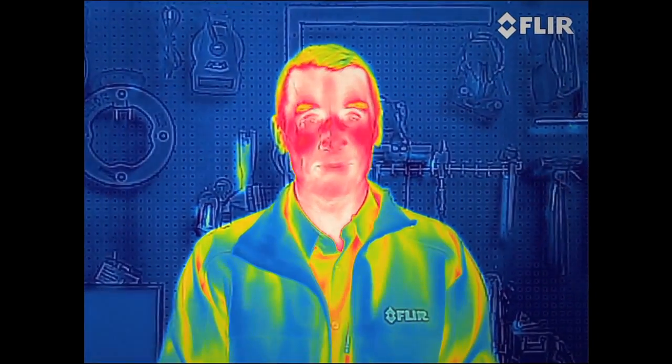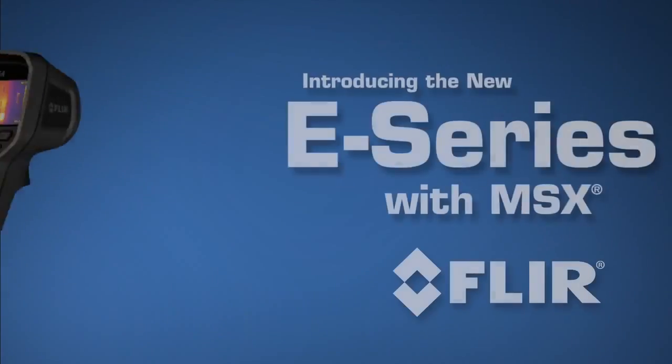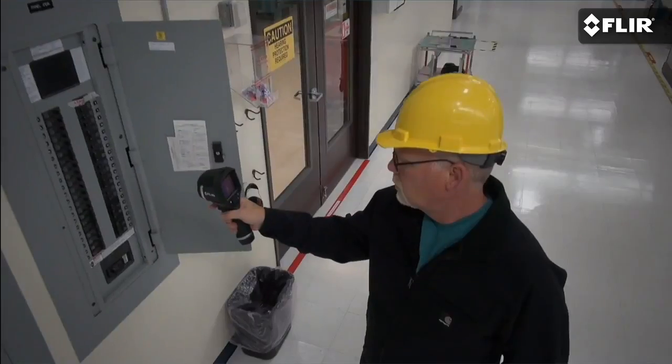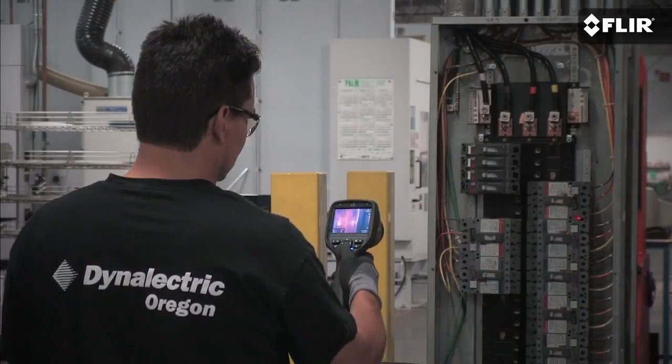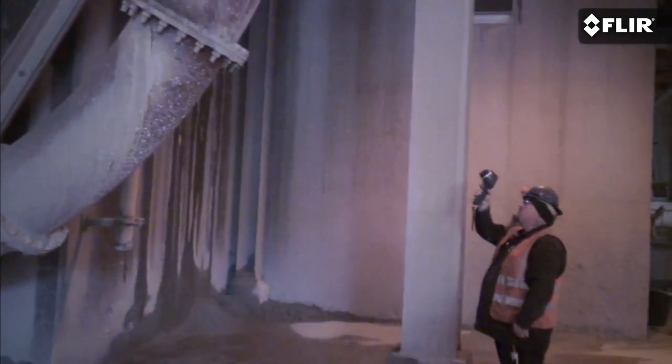Your vision is about to go thermal. Are you an electrical contractor, predictive maintenance specialist, or utility worker with a thermal imaging camera like these guys?